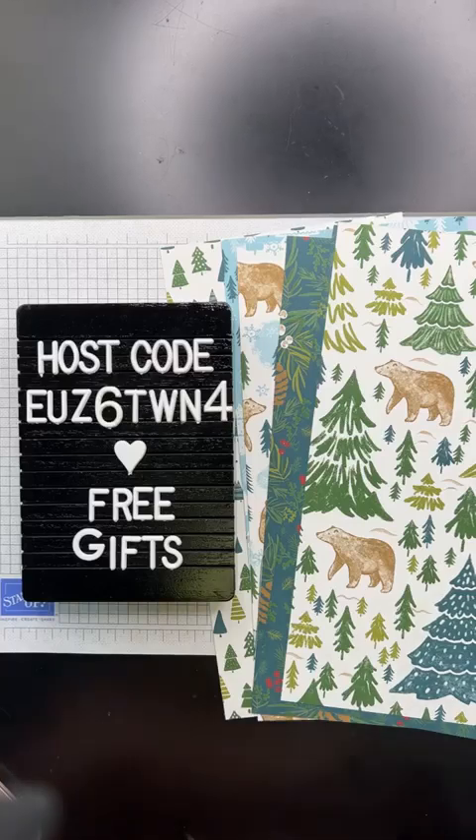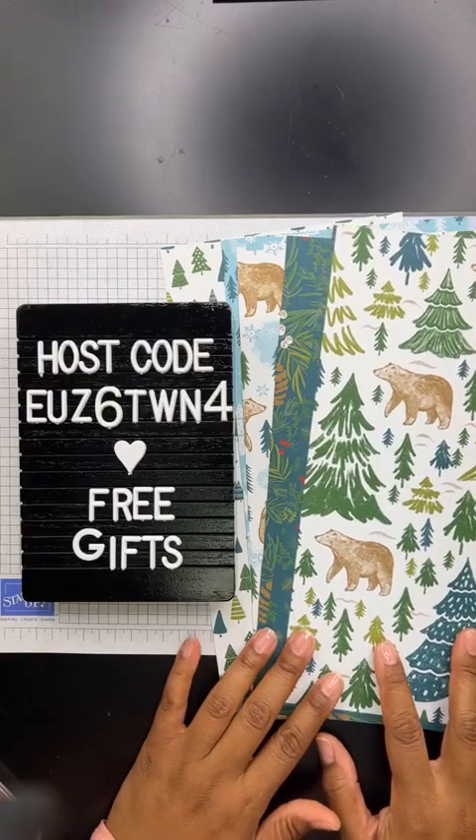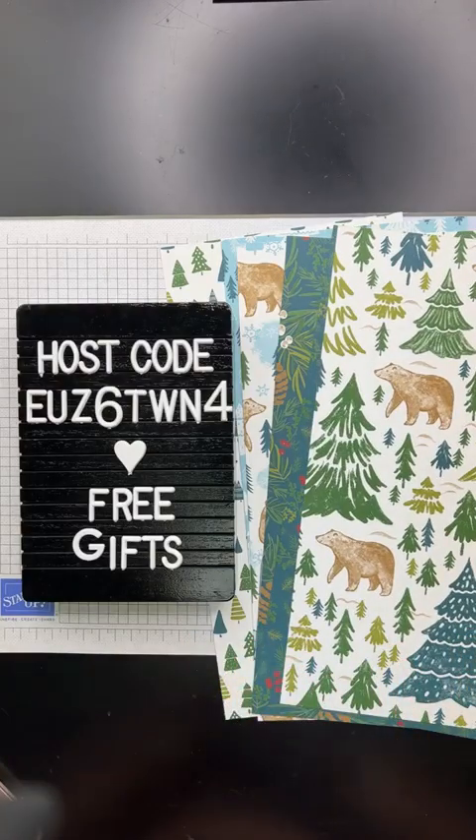The special thing about this designer series paper is that it is the product give-back that Stampin' Up! has come up with. Each holiday catalog, they design some product that they will sell and then proceeds from each sale go to a special cause that they choose. So the cause for this year in the United States is going to be Toys for Tots — the Marine Toys for Tots. And if you're in Canada and you purchase any of this product, it's going to be going back to Salvation Army in Canada. So I'll show you where you can find it in the catalog.